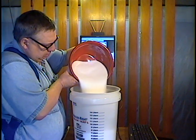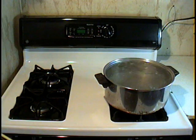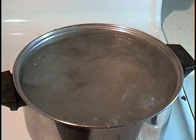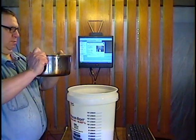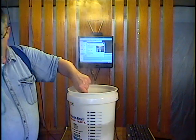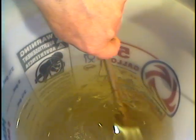Put the sugar in the bucket. Next, you will add boiling water. I use my Dutch oven to boil six quarts of water at a time. Stir this solution until all the sugar is dissolved. It only takes about two minutes for it to turn to a golden liquid.